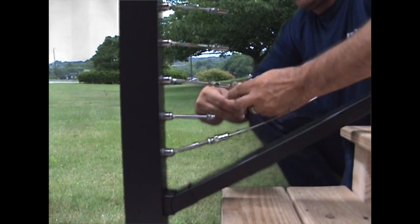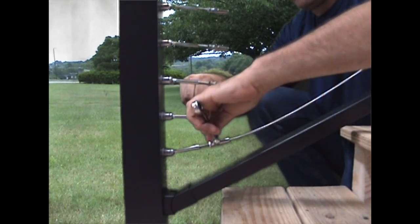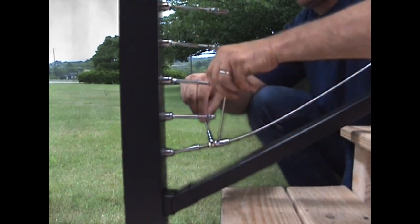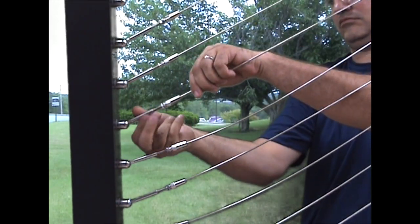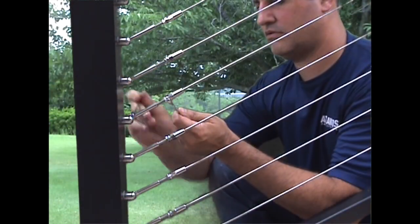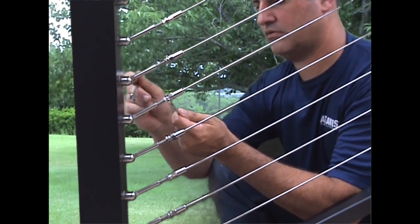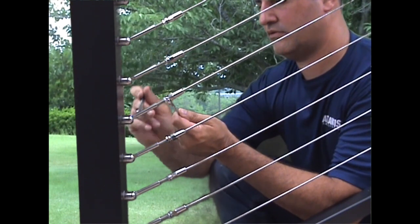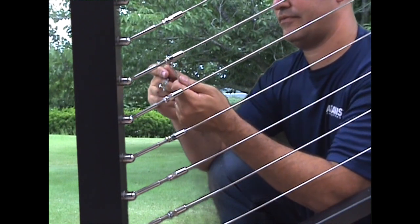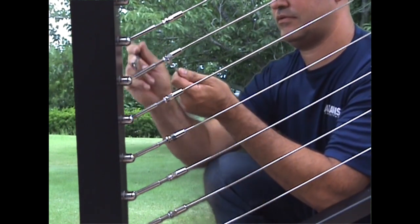With the bottom cable run loosely installed and assembled to the correct length, cut the additional cable lengths and repeat the process to install the remaining cable runs. To tension the cables, hand tighten the tensioners equally on both sides of each cable run. Beginning with the center run of cable, hold the tensioner stud in a fixed position with a 3/8 inch wrench while rotating the tensioner body with a 5/16 inch wrench until the cable is snug. Tension each additional cable run working away from the center run as shown in the instructions.